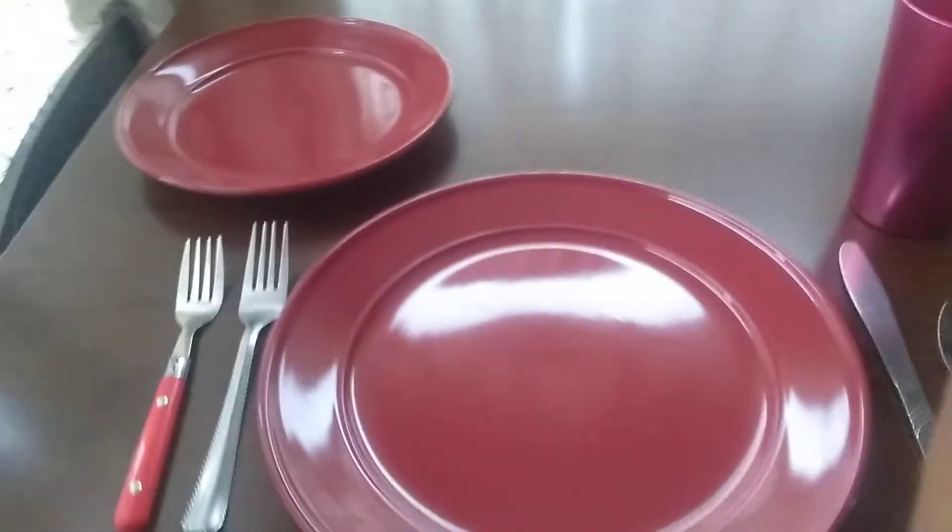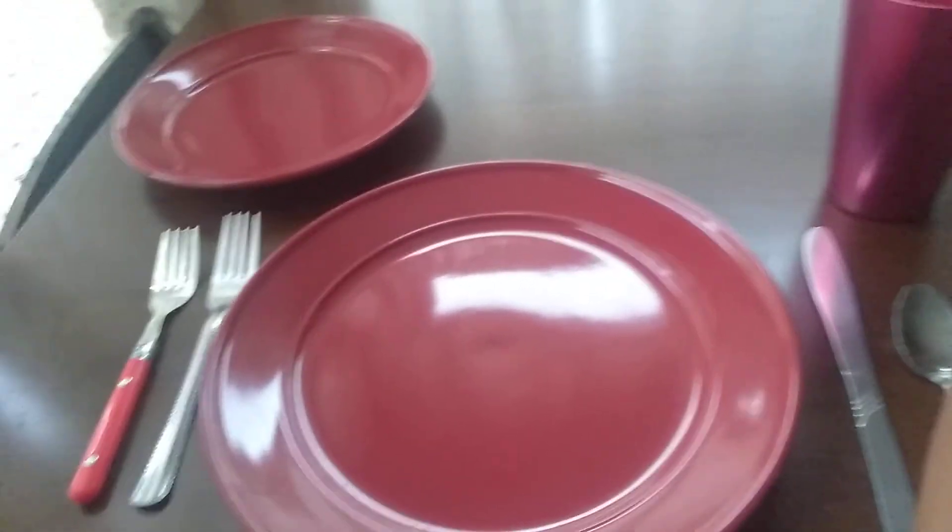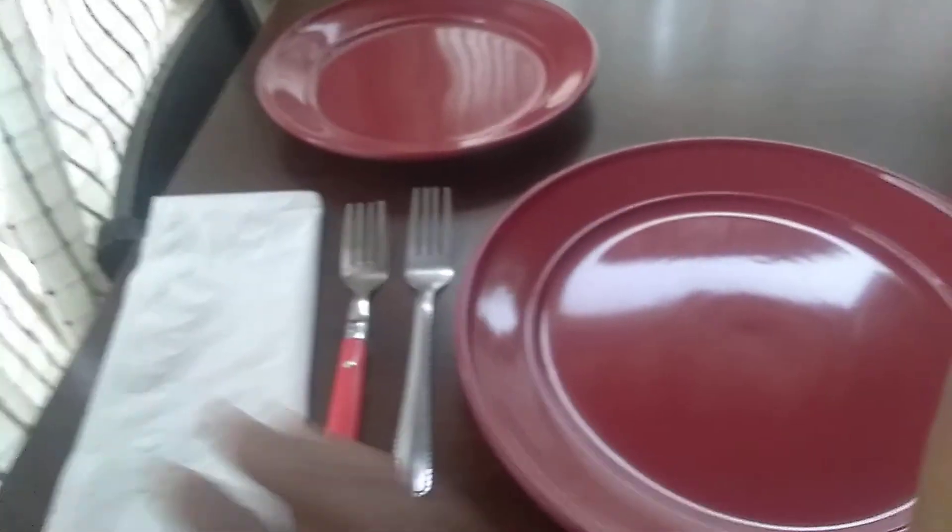Now we're just about finished, but we need one more thing. We need a dinner napkin. I'm going to take my dinner napkin and place it to the left of my forks.